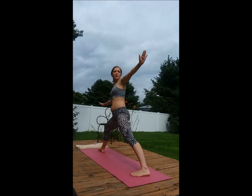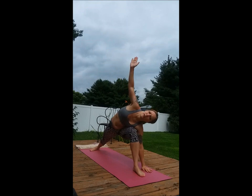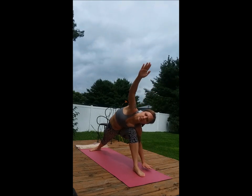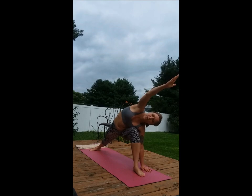Inhale up, pivot, bending that left knee, hand either to calf or floor, reaching the top hand over and across, coming down into the legs, breathing, stretching, keeping the mind and body calm.